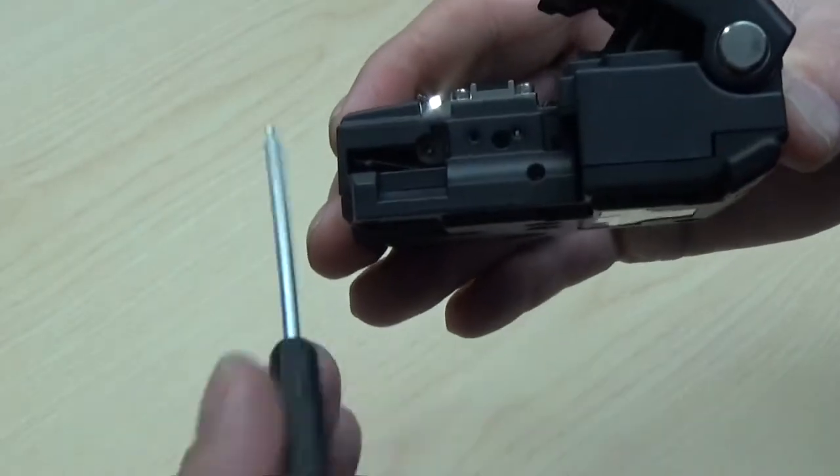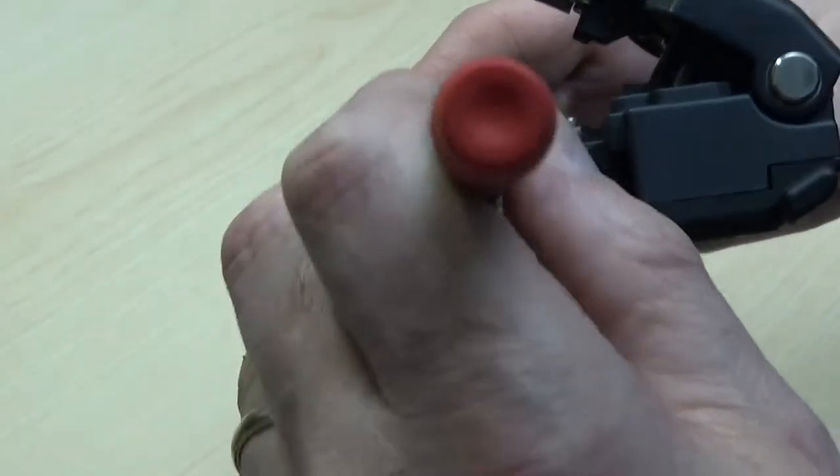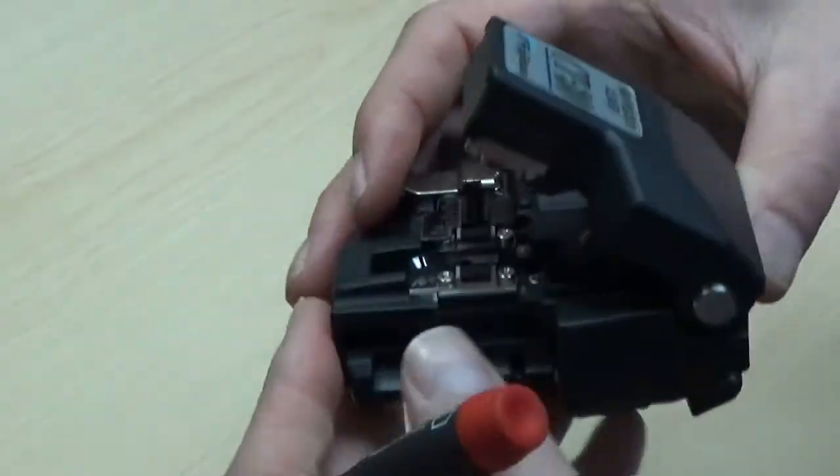Now we want to access the blade lock screw, which holds the blade in the desired position on the lever and locks the blade in place. Unscrew three quarters to one full turn to loosen the blade.